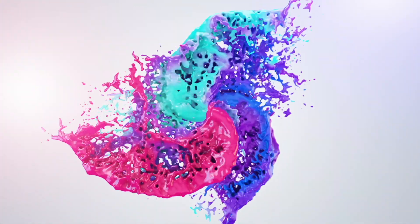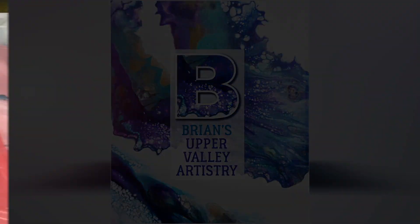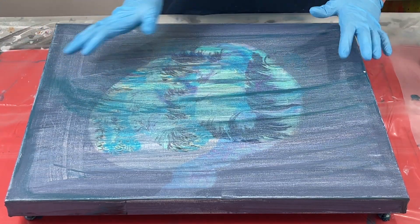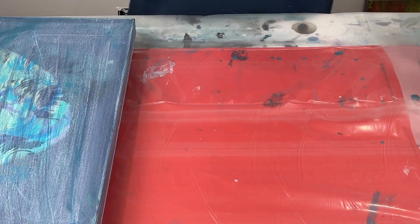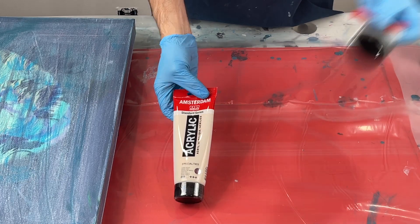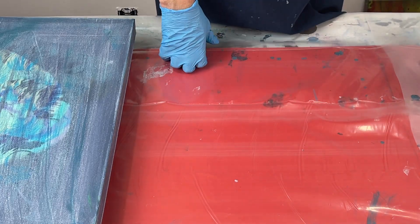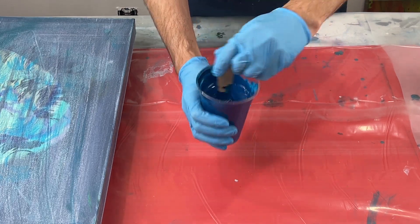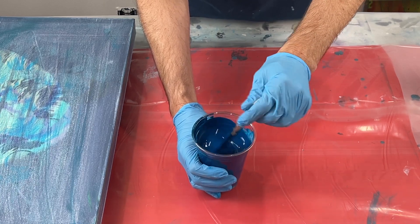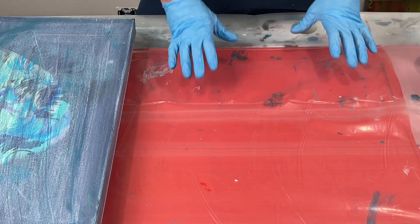Today we are playing with a 20 by 24 gallery wrap canvas. I'm repurposing it because I tried something and it didn't work out, so we're going to reuse it — I scraped it. I am playing with my Amsterdam pearl colors again: pearl red, pearl green, and pearl yellow. I'm also using Amsterdam in the greenish blue. These are 16 ounce cups. I've got two ounces of Liquitex gloss medium, about four ounces of paint, and then about six ounces of Flow-It raw. I want my paints fairly thick for this technique.